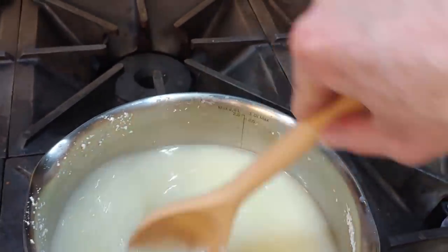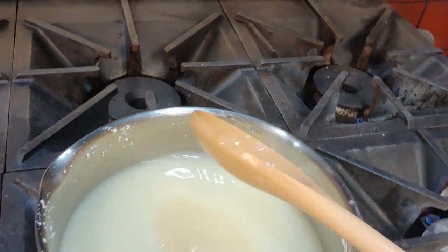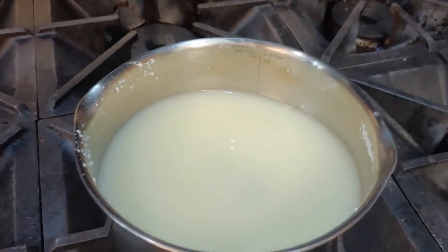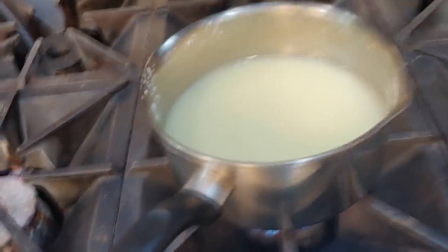What we want to do is bring this up to a simmer again and cook until the poaching liquid is milky and reduced by half - about 9 to 11 minutes. And then we're going to strain it again. So we'll let this go and watch it.